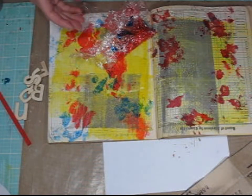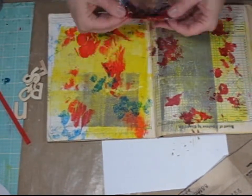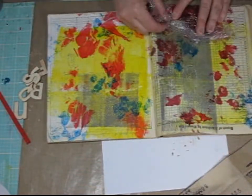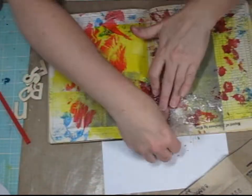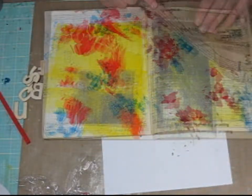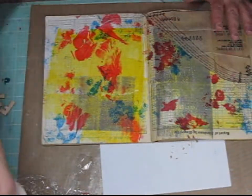Now I'm going to use some of the blue. This technique also works really well with spray mists — you can spray the mist into the plastic wrap and use the same process to apply the spray mists to your pages.